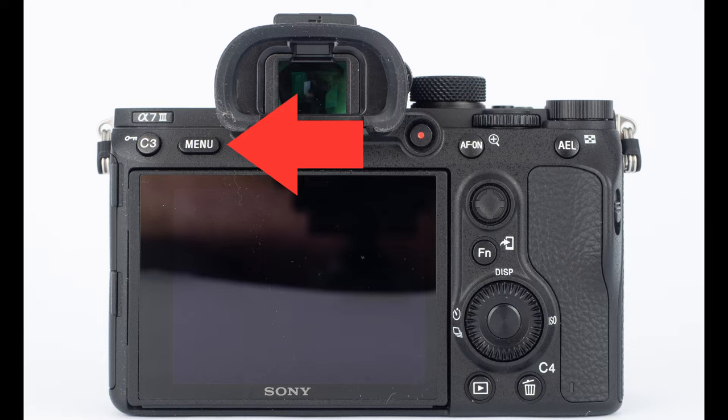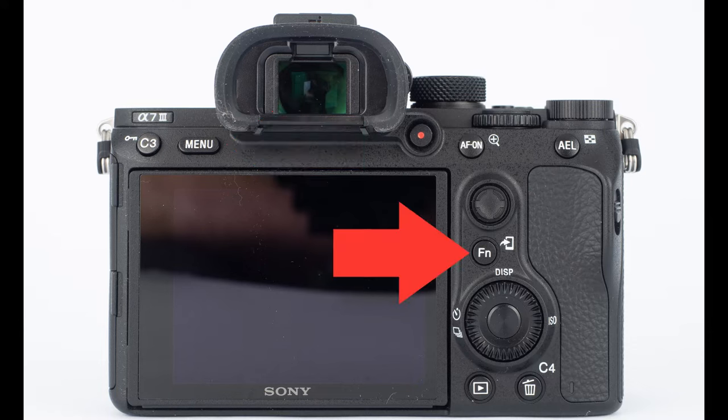You can access most of these settings one of two ways. You can either go through the actual menu on the camera, or you can access a lot of this stuff using the quick menu which is accessed with the function button on the back of the camera. I'm going to show you most of the stuff through the quick menu because that's the quicker and easier way to access these things.